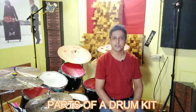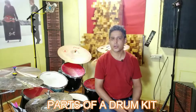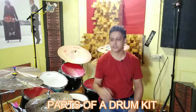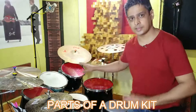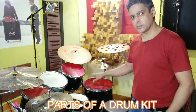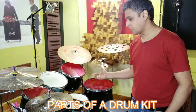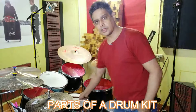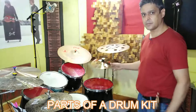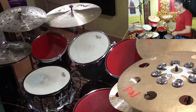Hi everyone, hope everybody is safe and doing fine. I'm here today in my home studio with my drum kit and I'm going to take you guys through the entire setup — what each one is and how they sound, so you can get a feel of what a drum kit sounds like. So let's start. This is basically a five-piece kit.